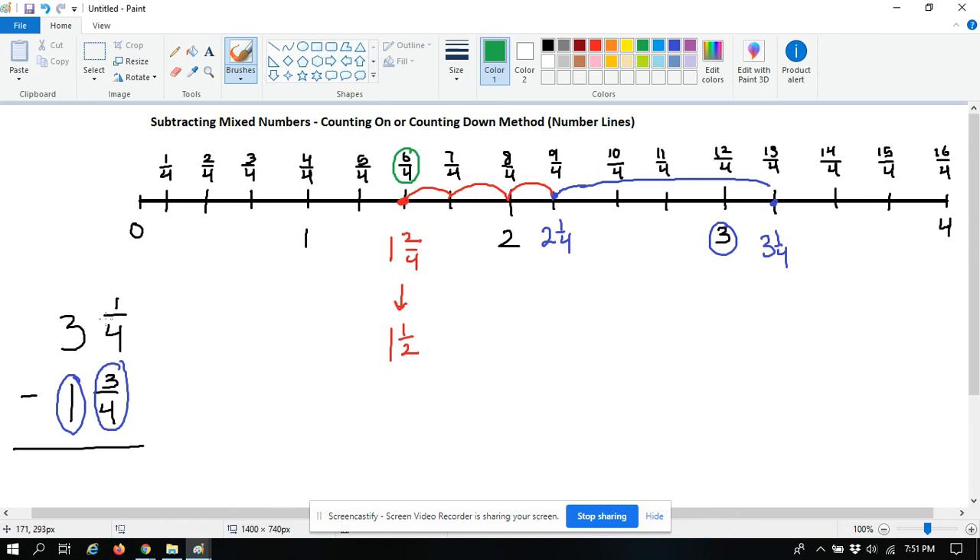So three and one fourth take away one and three fourths came out to be one and two fourths. I hope that makes sense. You can use this number line method any time you want to subtract mixed numbers — you just have to set up your number line ahead of time to include enough space for the larger mixed number, and make sure you look at your denominator to set up enough equal parts between your whole numbers.